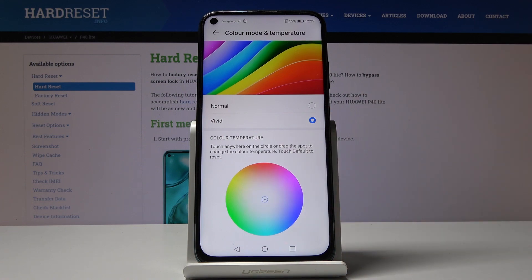And actually, this is it. This is how you can customize your display — the colors and temperature. Thank you for watching. Please subscribe to our channel and leave a thumbs up.